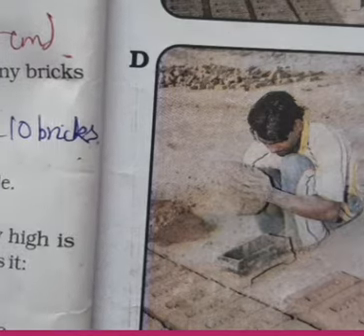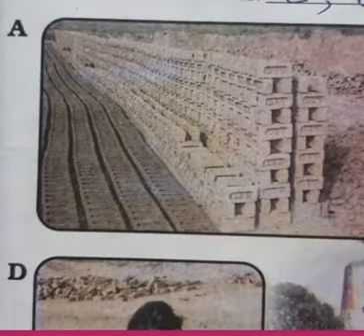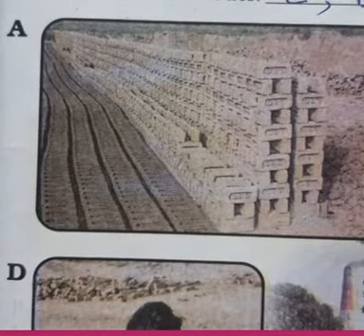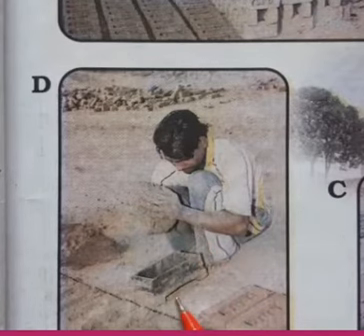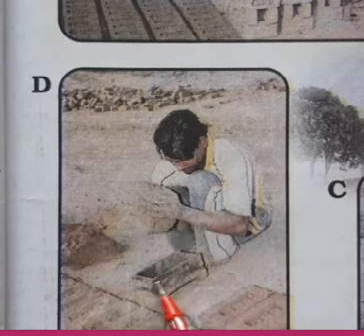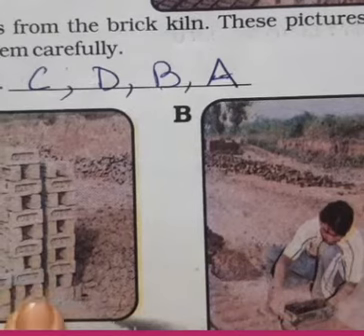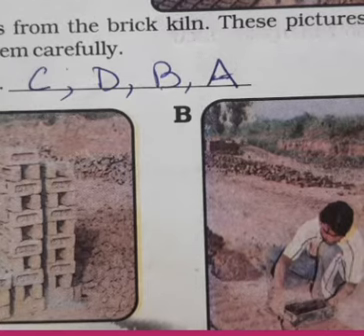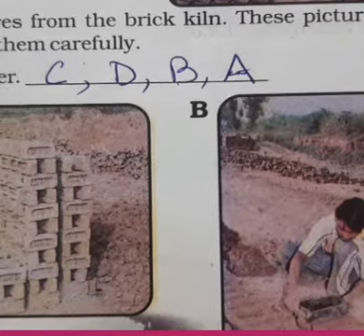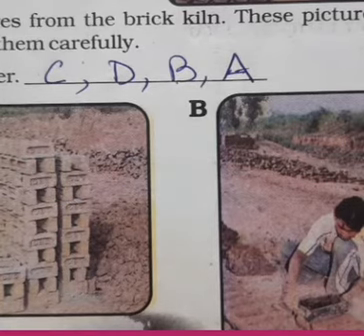We have to properly arrange the pictures step by step. What is the first step? Digging the earth — so that comes first: write C. Second is kneading the clay dough — water is added to make the dough, then it goes into the mold. Third is picture B where it is removed from the mold and dried. Then it is baked and the bricks are ready. So the four steps are: dig the earth, knead the dough, put into mold, remove and dry, then bake.